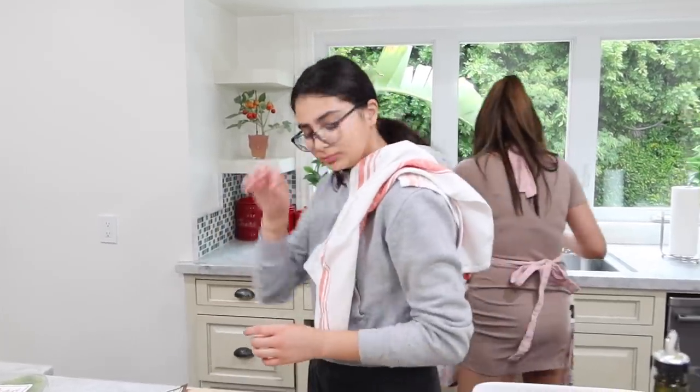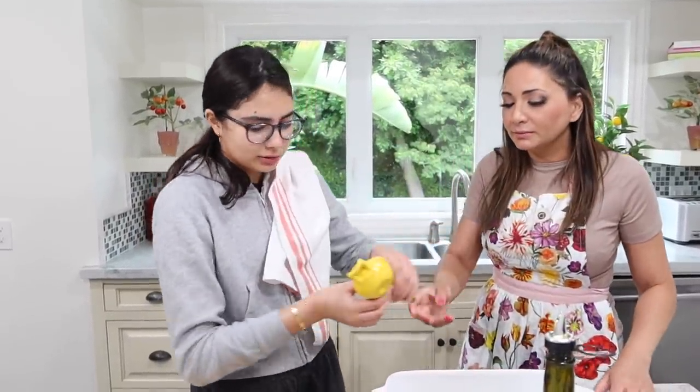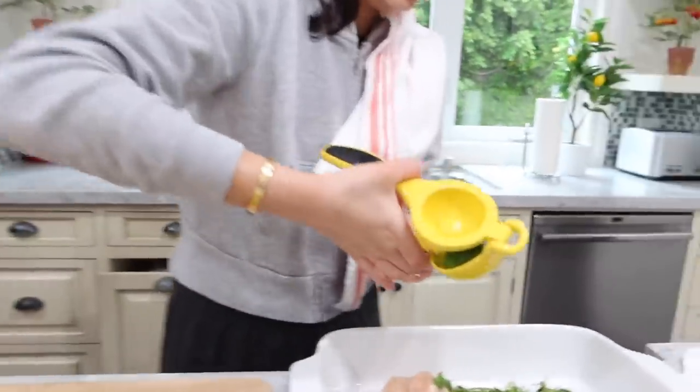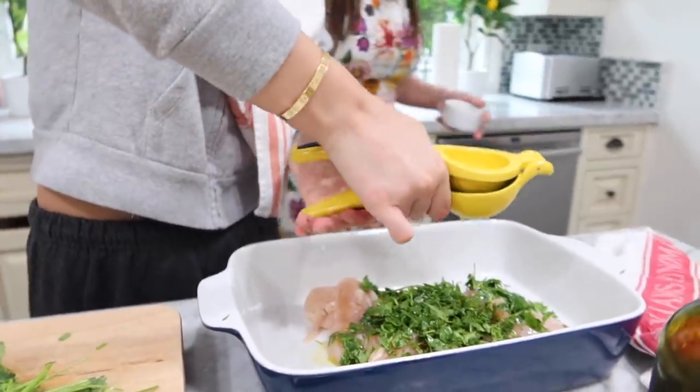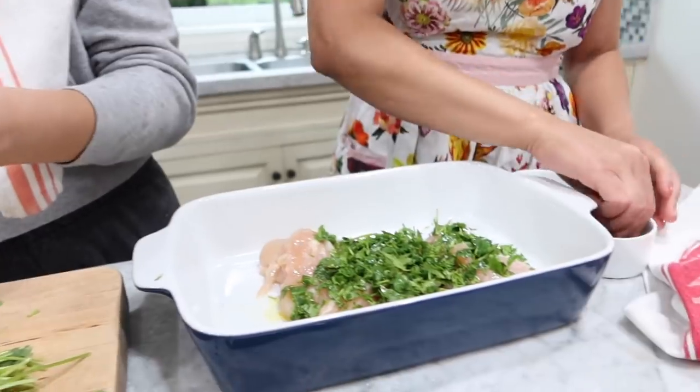Oh, I have a lime squeezer! She has a lime squeezer — I have a lime squeezer. I don't know where it came from, but I have one. Probably Grandma. This recipe calls for olive oil, cilantro, fresh lime juice, salt.